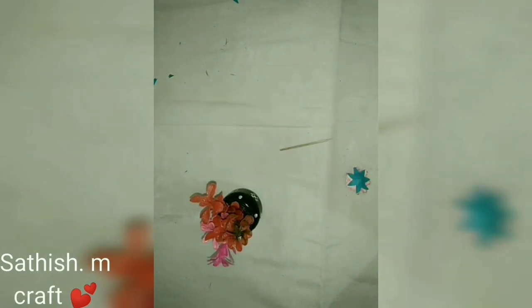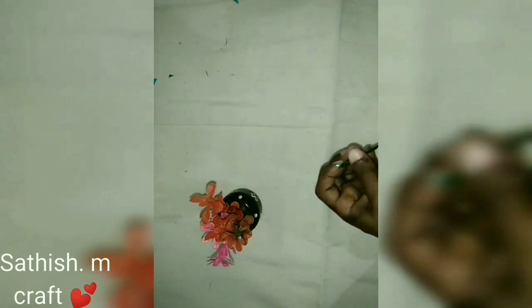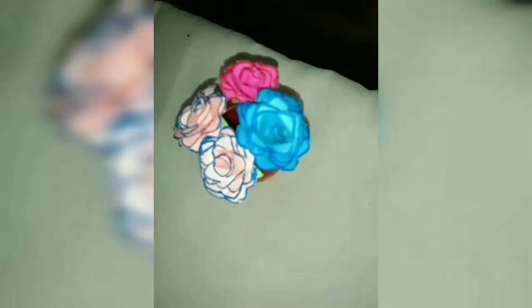Add a toothstick and add a green color tape. Add a color paper. Let's put it on the flower and put it on the tooth and put it on the flower. Now we are ready. I will use a mini bottle.